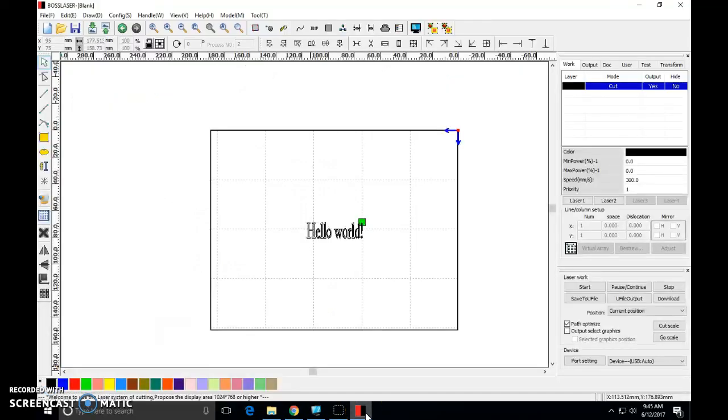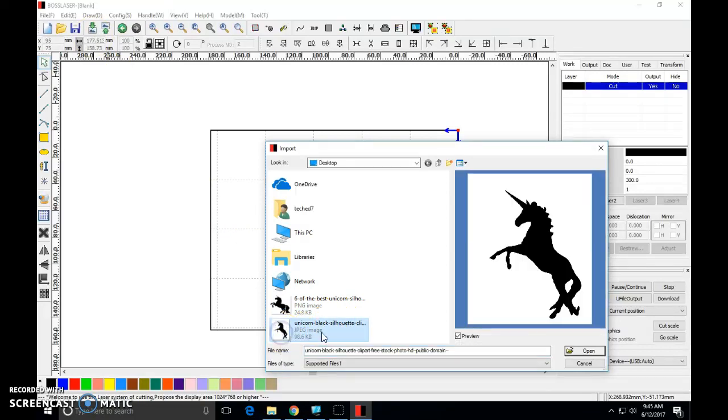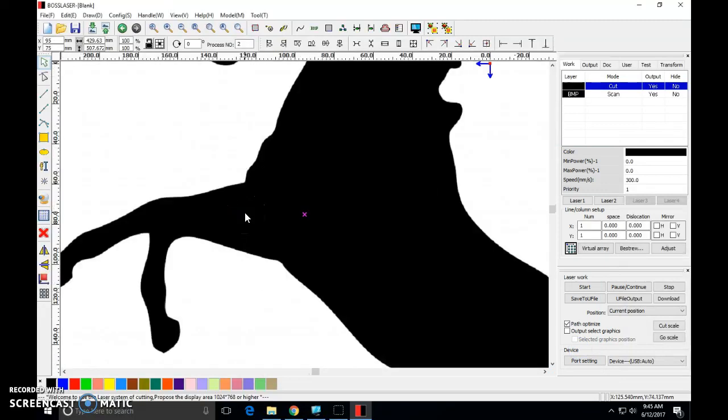I'm going to reopen my Boss Laser software. The import button is up here in the upper left — it's a little picture with an arrow pointing to it. I'm going to click that, come down to my .jpg unicorn file, there's the preview, and I'm going to hit Open. And here comes my unicorn.